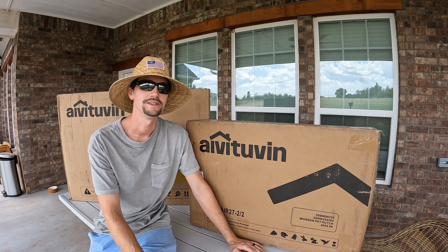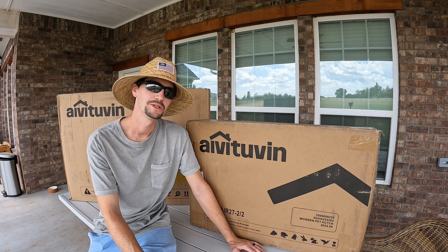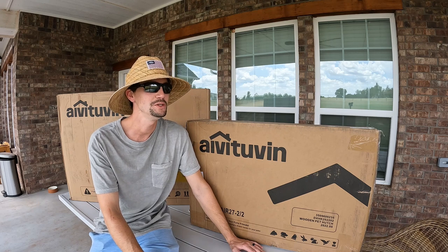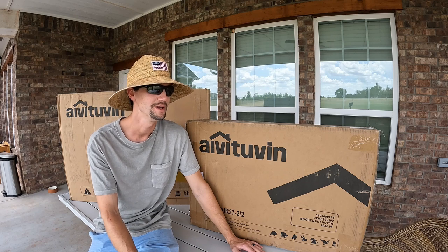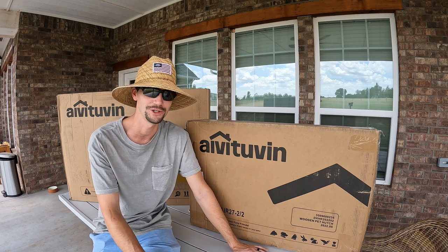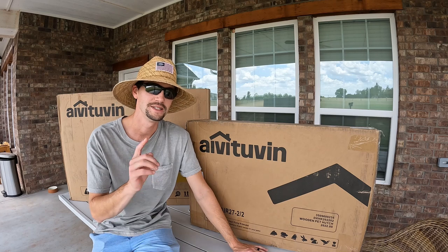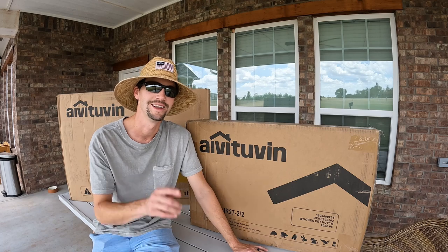Hey guys, it's Rhett from the 100 Acre Wood Highlands. You guys know we make a lot of videos about our Highland cows, but we also raise a few chickens. When I was in school I showed chickens competitively in 4-H, and now we raise a few hens for eggs for our own family. The last several years we have been using a dog kennel attached to a 75-year-old dairy barn for our chicken coop. Today we're gonna do a little unboxing, assembly, and maybe go through some of the pros and cons of this mobile chicken tractor. Let's check it out.